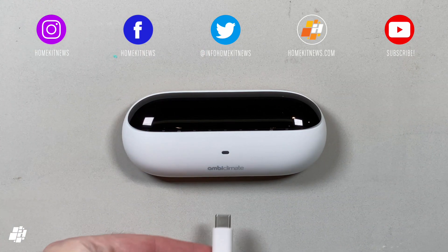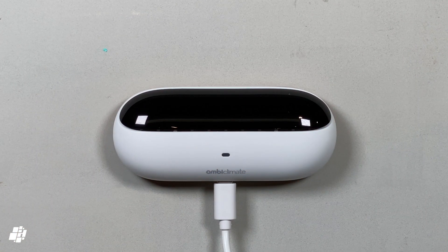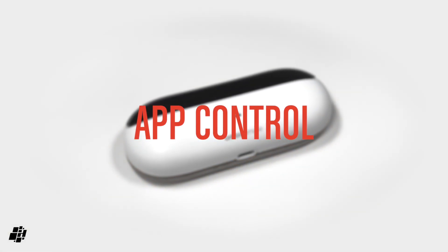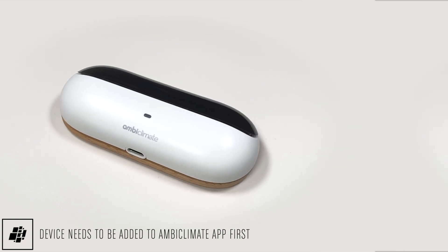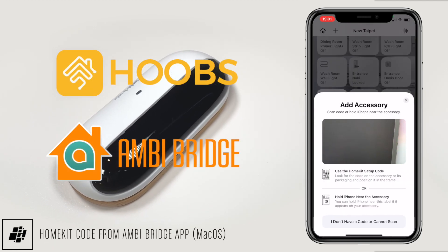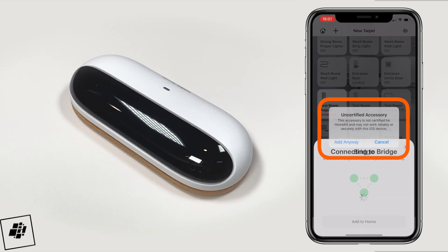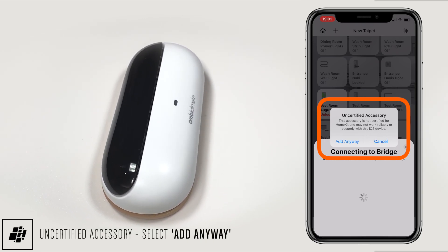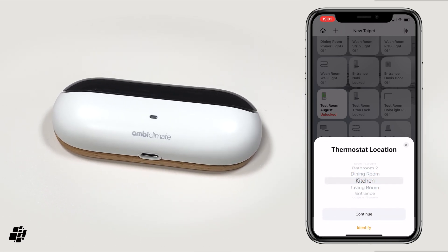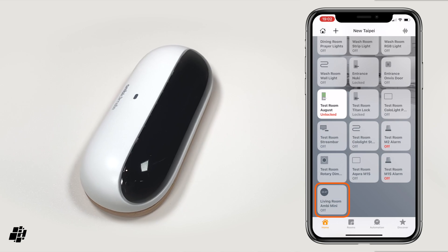The Mini simply slips onto the bracket, and once you plug the USB power supply in, you're ready to start the installation process via the AmbiClimate app. As I've gone through the installation process in a previous video, you can watch it there via the provided link. So I'll start at the point where I'm installing the Mini via a macOS app called Ambibridge, that resides on your Apple computer. The Ambibridge app creates a virtual bridge which comes with a HomeKit code, so I scan the code and the bridge is added to Home. As this isn't officially HomeKit certified, you'll be warned of this, but click 'Add Anyway' to proceed. Assuming you've added your AmbiClimate account details to Ambibridge, the Mini will show up as a separate device, which can also be placed and renamed as you prefer.